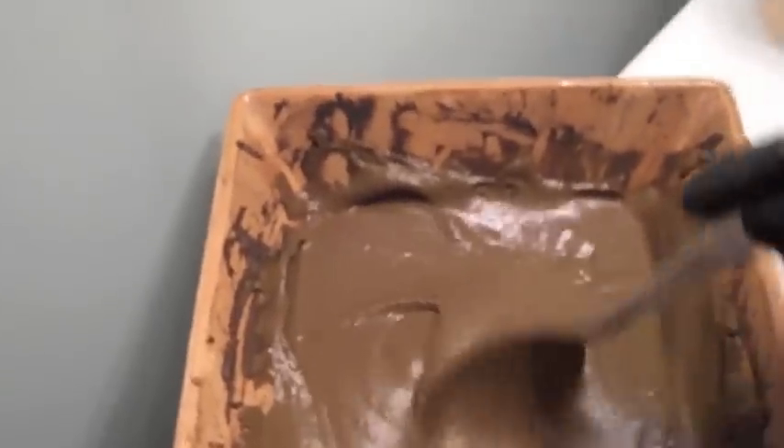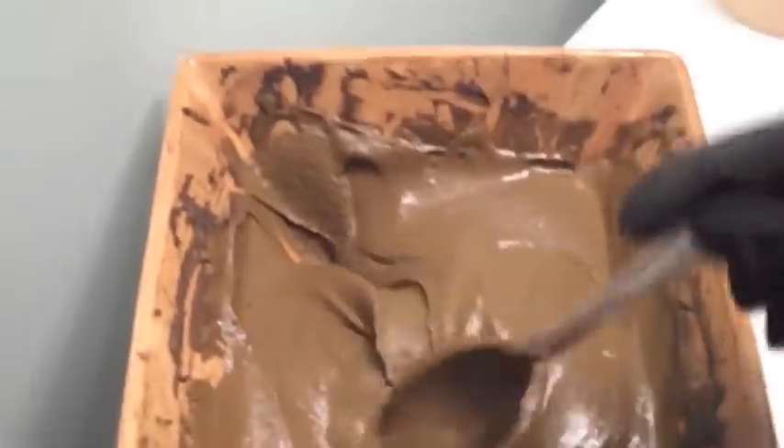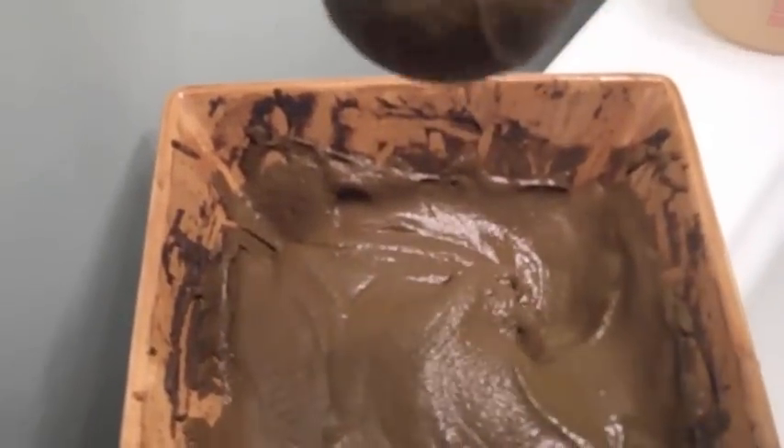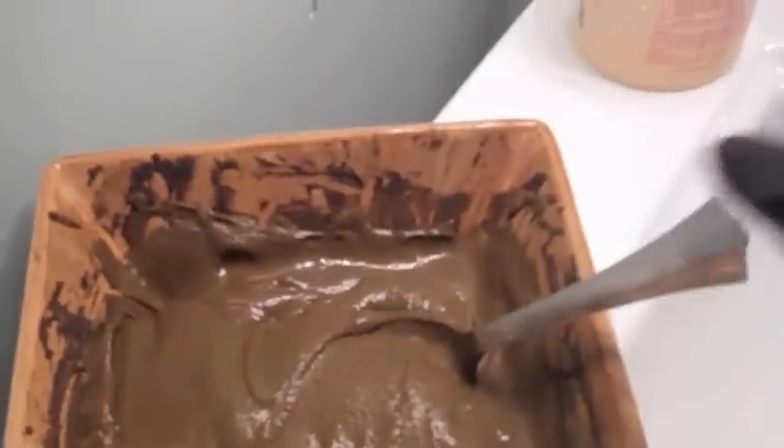Hey guys, peace. Miss ENTF aka Coil Queen getting ready to henna my hair. My hair is just a tiny bit damp — these are twists. I shampooed my hair with Giovanni Smooth as Silk Deeper Moisture shampoo with the twists in. I have my gloves on, and this is my henna mix in this bowl. I mixed it with four lemons — squeezed the juice in — and a little bit of distilled water.